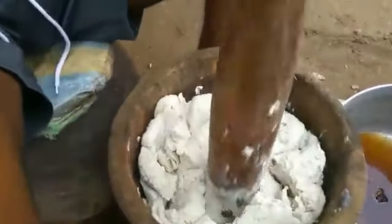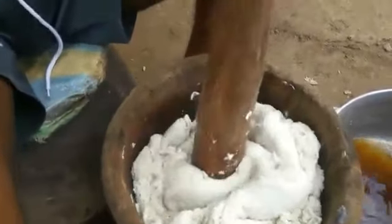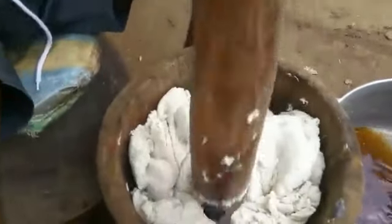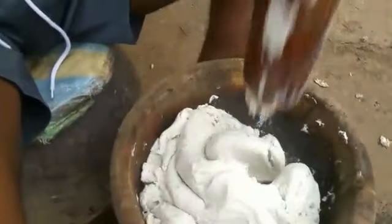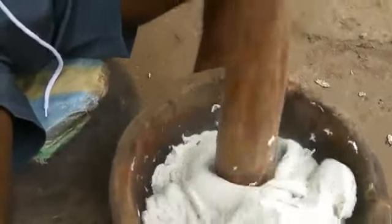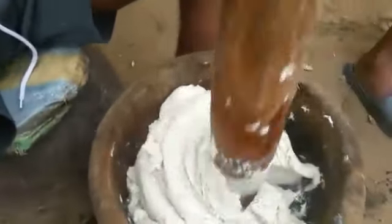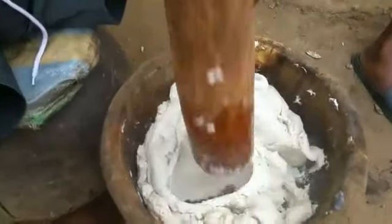The pounding is going on. Wow — the soup is so smooth.